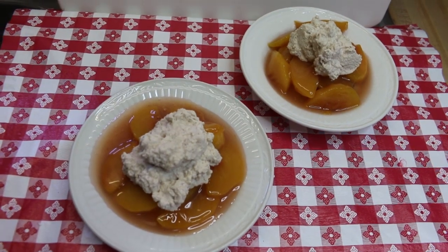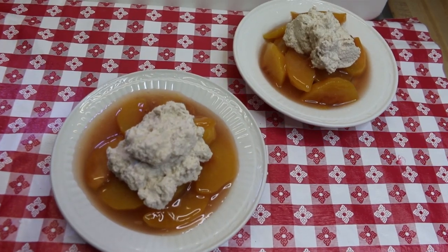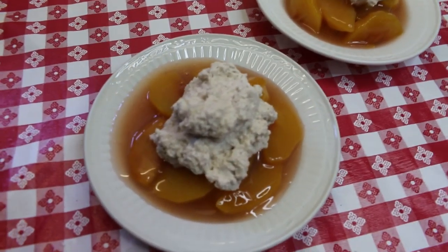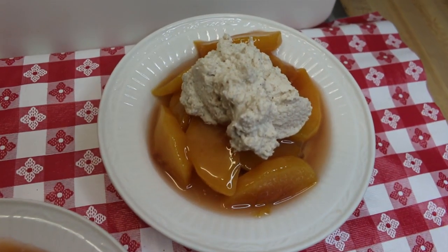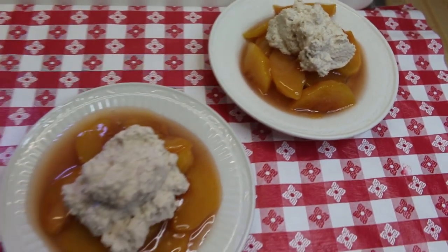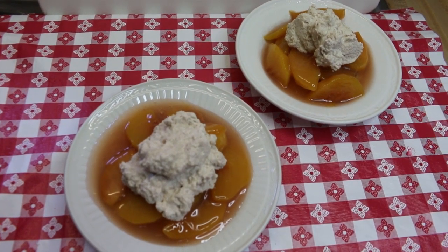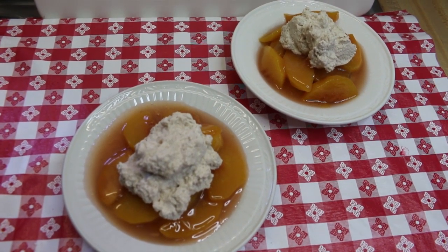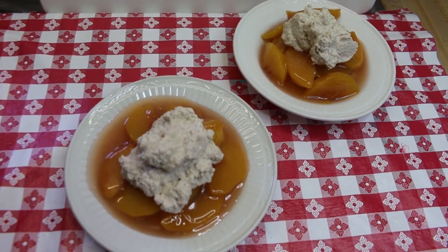Hi everyone, welcome back to the kitchen! Today we have an old-fashioned summer classic — we're gonna be making some peach shortcakes. We're gonna be using the sweet cream shortcake biscuits I made in a previous video, as well as the sweet peach topping we made in a recent video. I'm gonna top it all off with some delicious homemade cinnamon whipped cream that I'm gonna show you how to make today. I can't wait to show you how this all comes together.